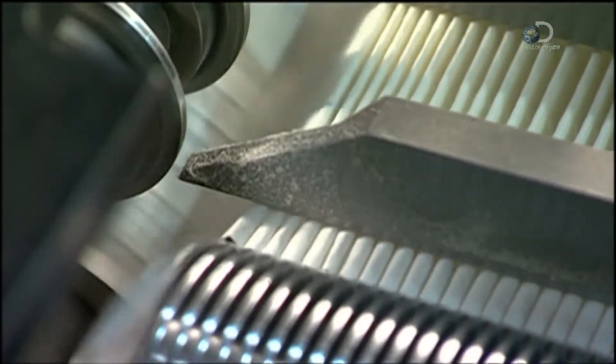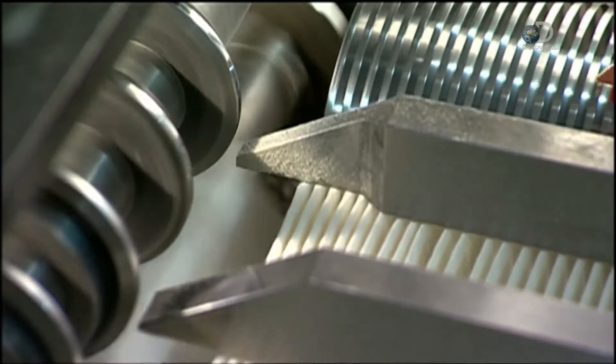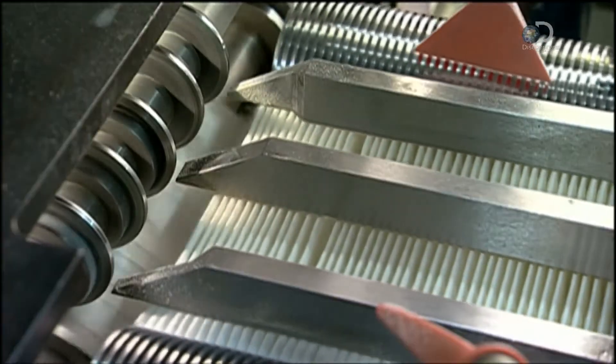The rollers fold the paper as they push it out the other side. An automated counter keeps track of the folds — each filter will have approximately 75 pleats.